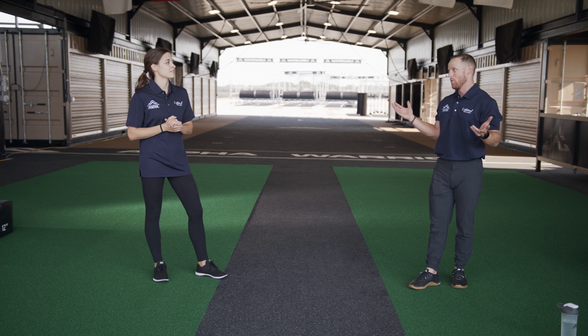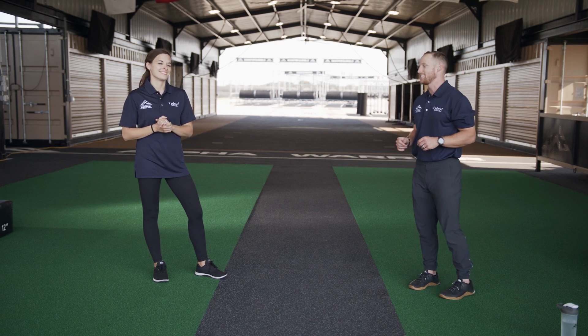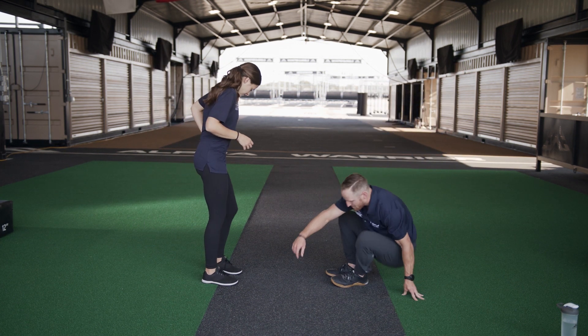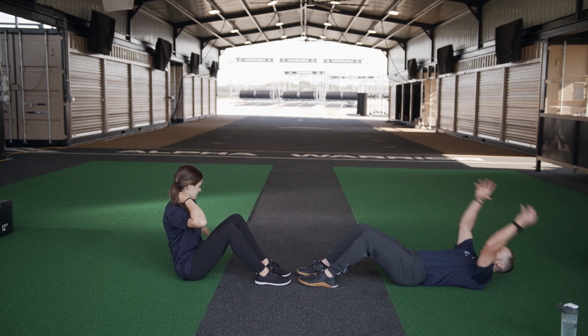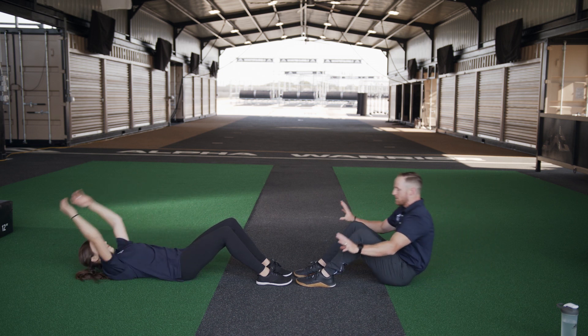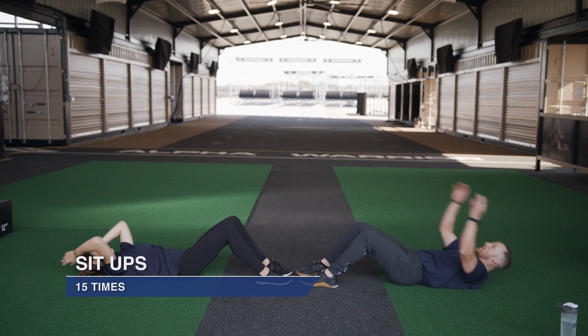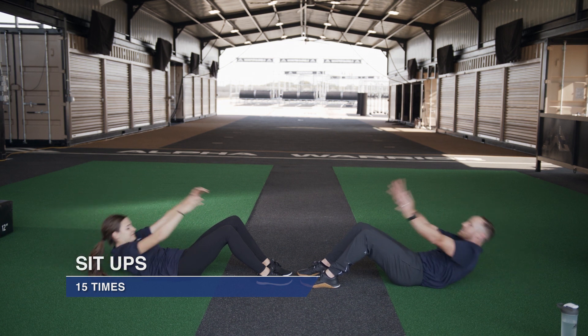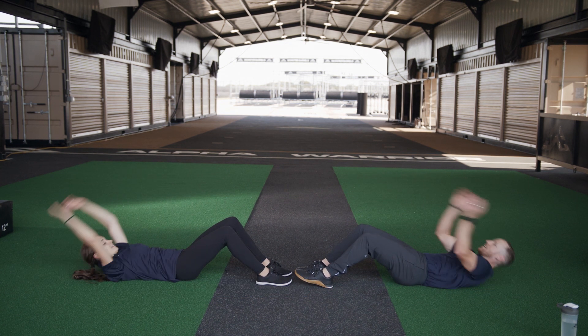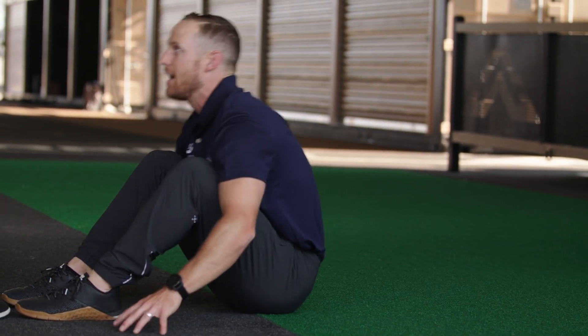Next up we're doing one of our favorites — our tried and true, the sit-up. Sit down here. Remember: hips staying on the ground, starting position is hands above our heads, finished position is hands by our feet. Tawny, you ready? Let's exercise — one, two. We're going all the way to 15 today.